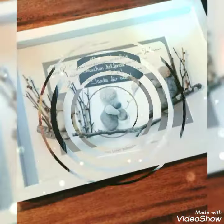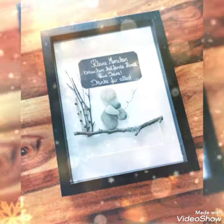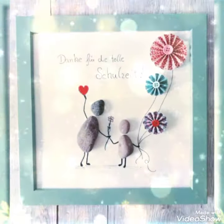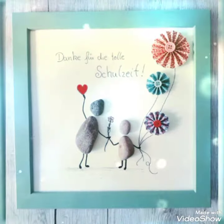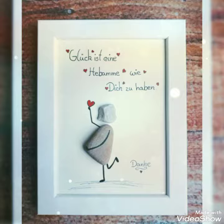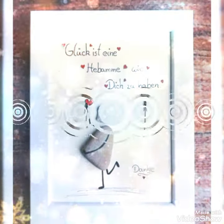Bismillahirrahmanirrahim. Hello, Assalamu Alaikum viewers! This is Easy Paper Art signing in once again in front of you. Welcome back to my channel — hope you all are fit and fine, may God bless yourselves and your family.